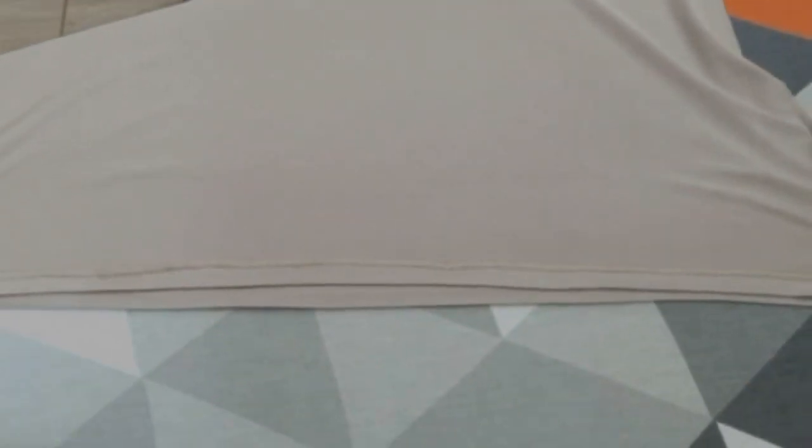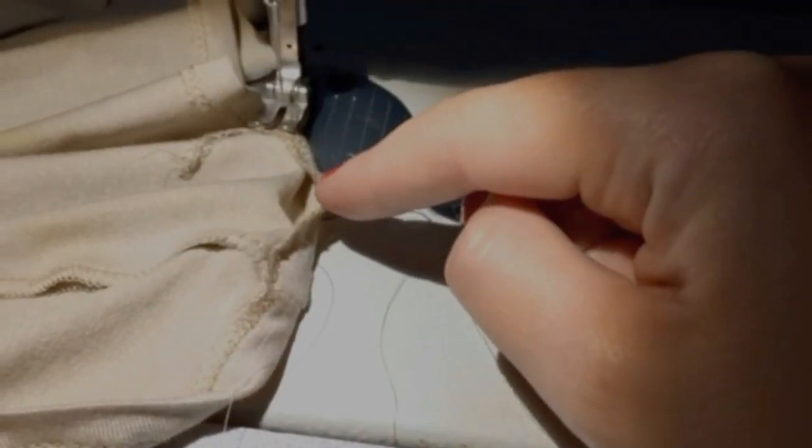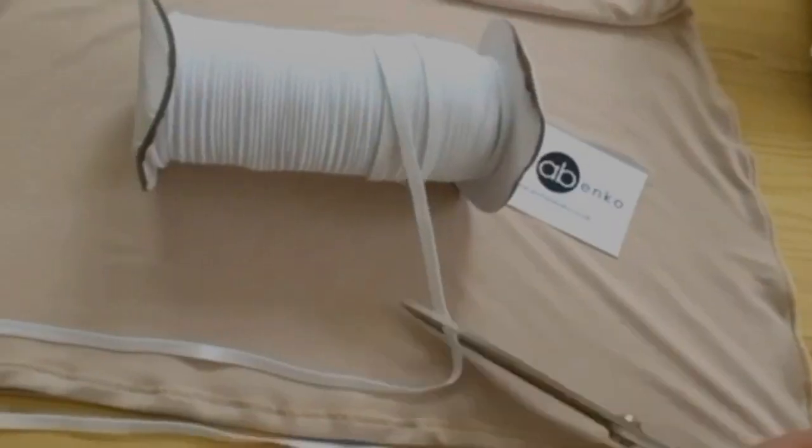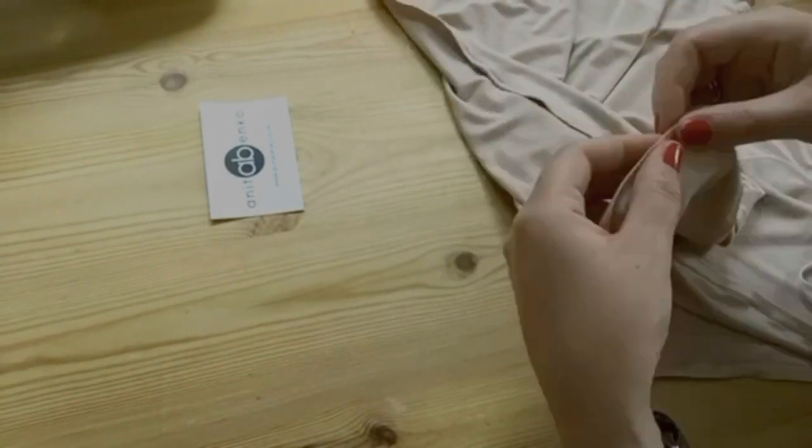I'm leaving a little opening for the elastic. Now I'm cutting the elastic for the hemline and pulling that elastic into the hemline channel.